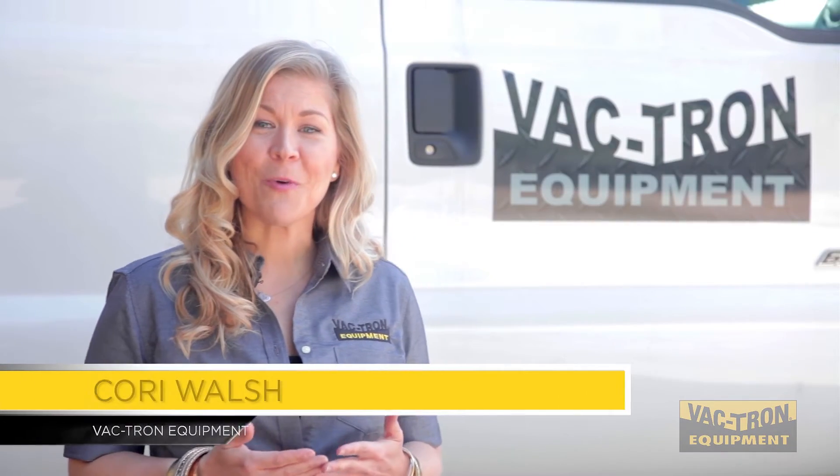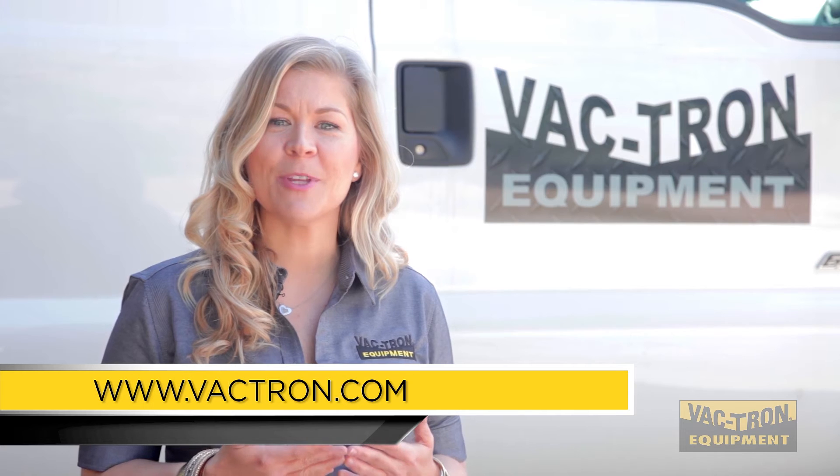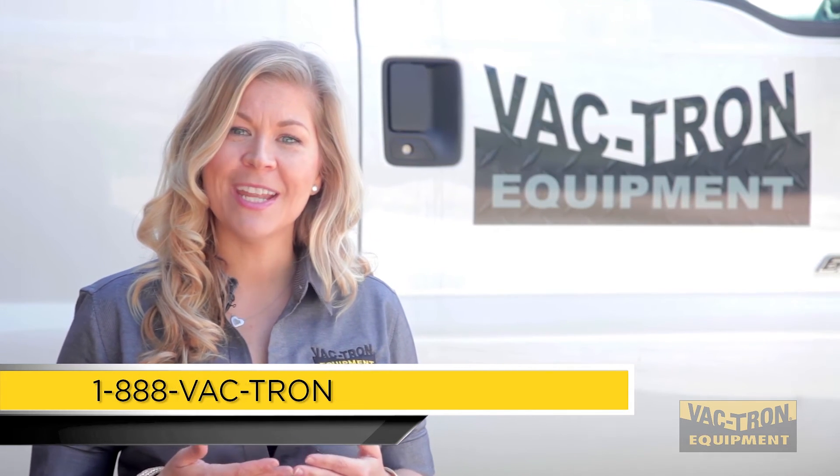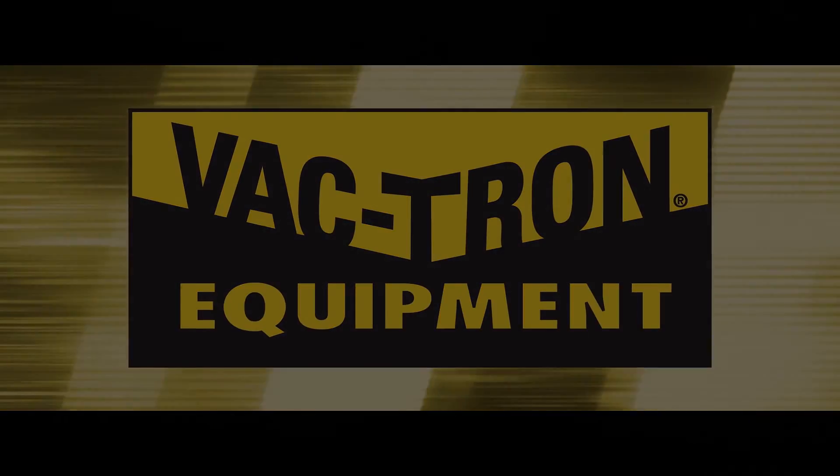Thank you for watching our quick video. For more information, visit us at www.vactron.com or call us at 1-888-VACTRON.